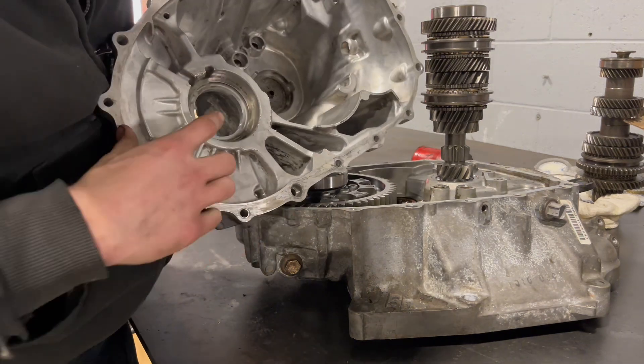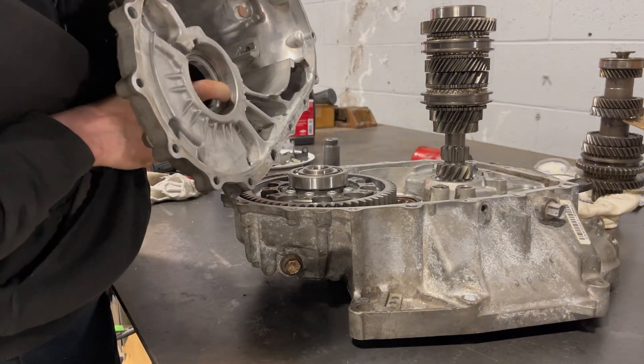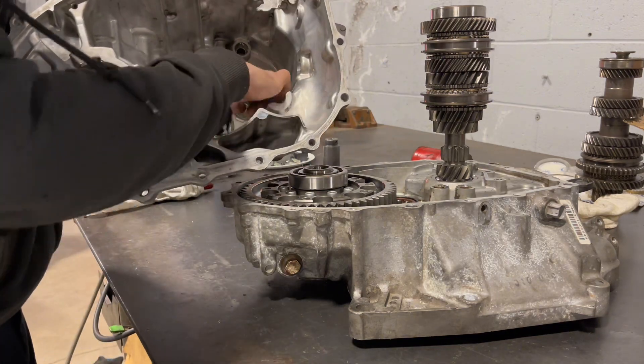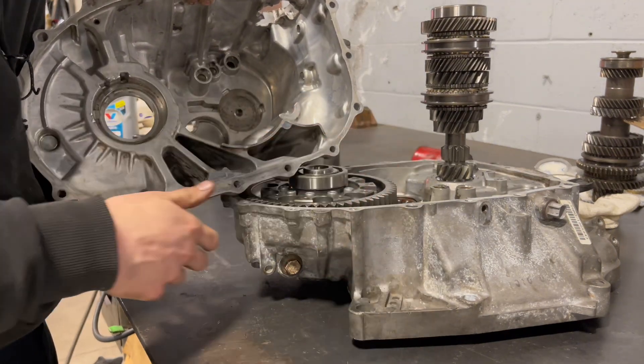I don't know if you guys can see, but there's a shim in here. Basically, stick a feeler gauge in between here, which goes in between this shim right here and this. And then there's also another shim on this one, which is on top of here. But the way you check that is through the other side.